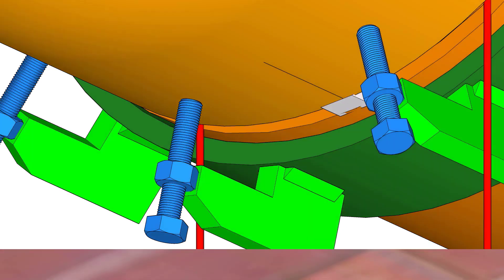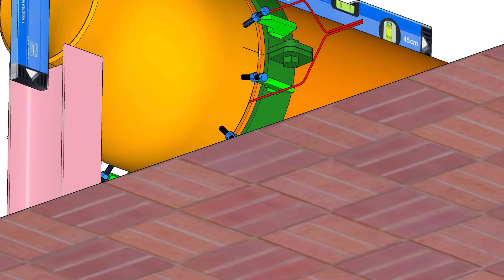After the tack weld, remove the clamps and the gap rod, and apply masking tape around the joint to protect the joint from foreign particles and moisture.